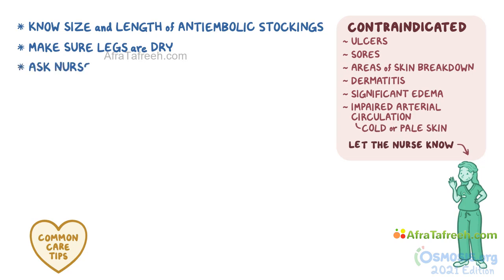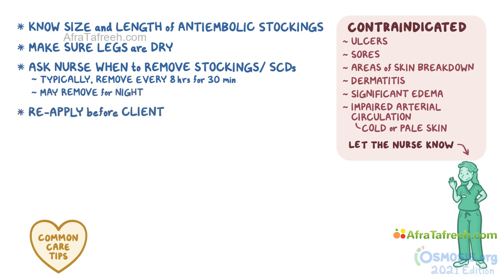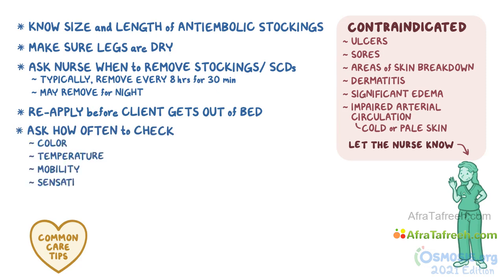Make sure to ask the nurse when you should remove the stockings and SCDs and for how long. Typically, you will remove them every 8 hours for about 30 minutes. Often a client is allowed to remove them for the night. Be sure to reapply them in the morning before the client gets out of bed, otherwise the legs can swell from standing or sitting and it will be difficult to put them on. Ask the nurse how often you should check the client's feet and toes for color, temperature, mobility, sensation, swelling, and pain or discomfort.